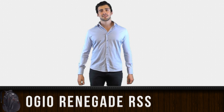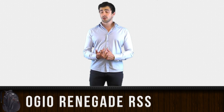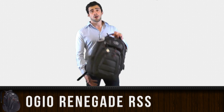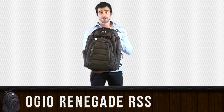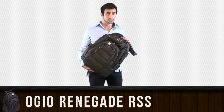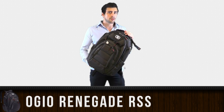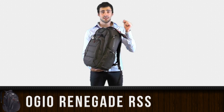Hi guys, I'm Nathan from Next-Gen Tutorials. If you are looking for a backpack that can hold all your gaming gadgets, tech gadgets, camera, video equipment, GoPro equipment — let me introduce you to the Renegade RSS from OGIO. This backpack is big, safe, and has a lot of pockets for chargers, cameras, mobile phones, wallets, external hard drives, external batteries, laptops, tablets — anything you can name, it fits in here.